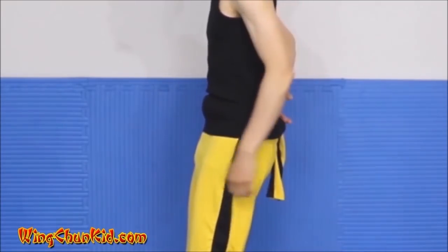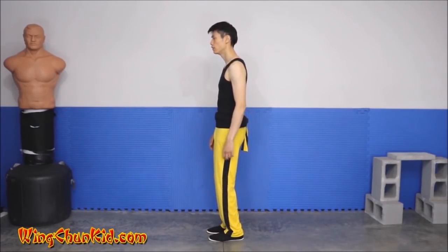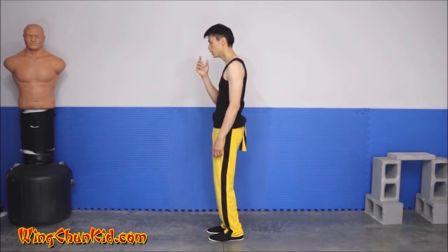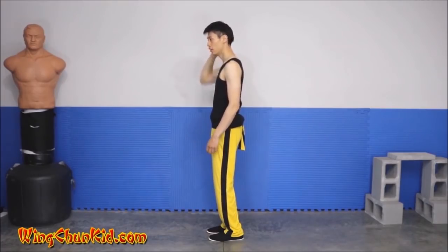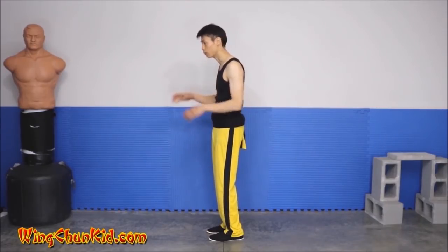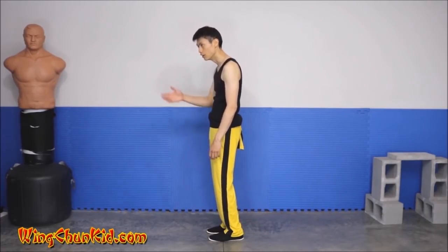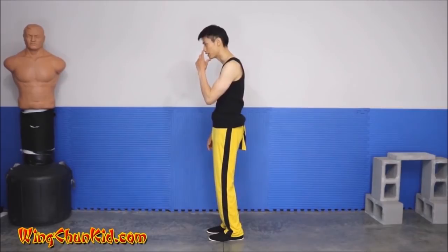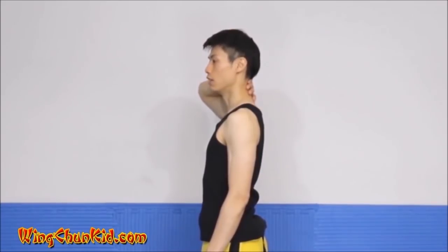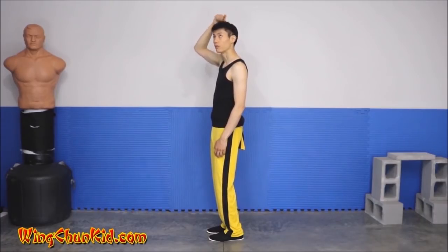Tucking the tailbone drops this part of the spine and rounds out the lumbar portion of your back. From here, pull the tip of your nose and chin back towards the back of your head to straighten the upper spine and neck. A common problem — people who use their cell phones a lot or work on computers tend to slouch. Practice pulling your nose and chin back, which lengthens and straightens that part of your spine.